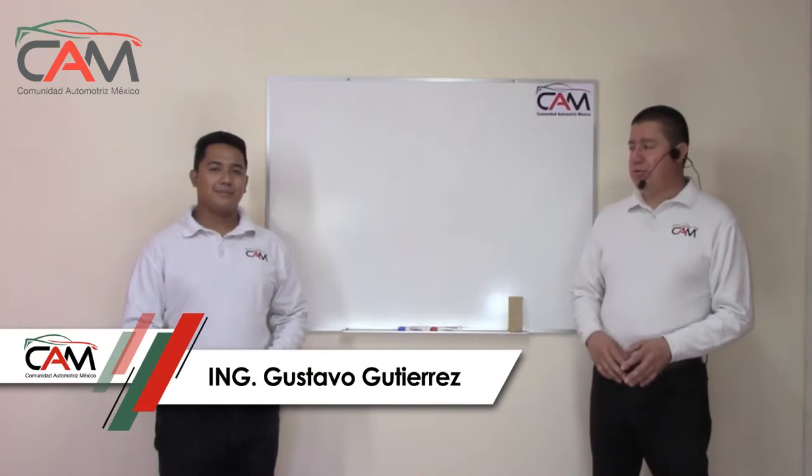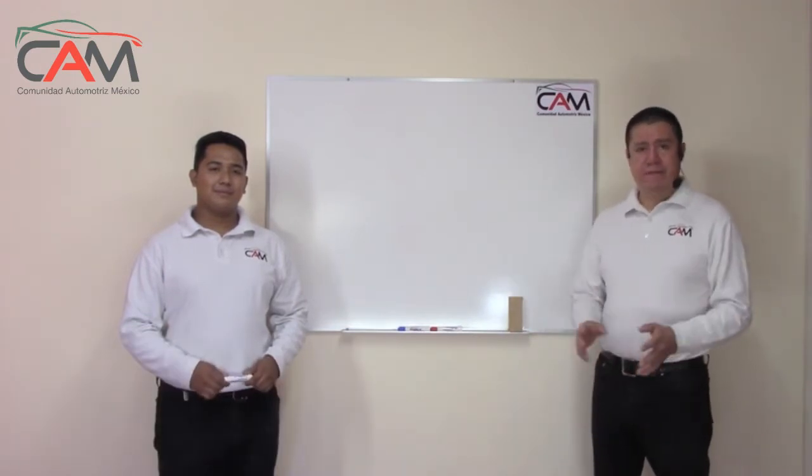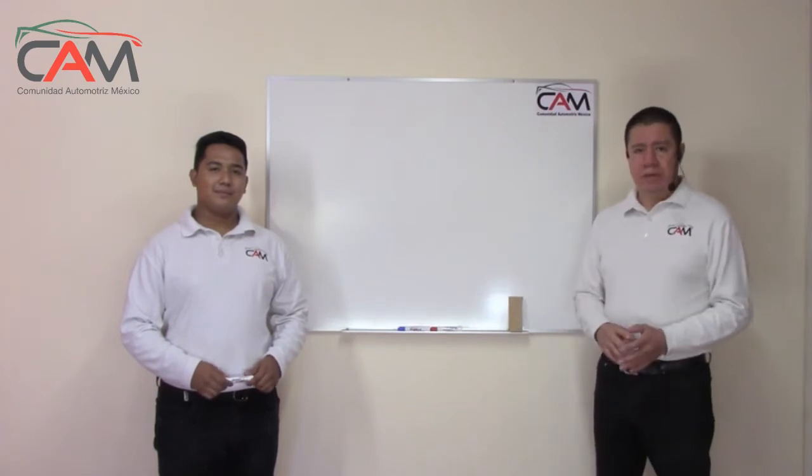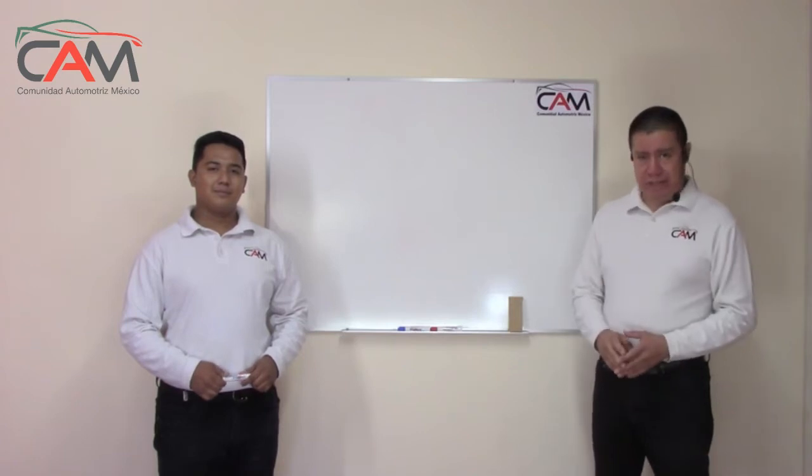Hello friends, my name is Gustavo Gutiérrez and with my friend Antonio Enríquez, we are going to talk about verification of the COP system. Once again, we are at Expo Mecánico 2021 and it is a pleasure to be able to participate with you.